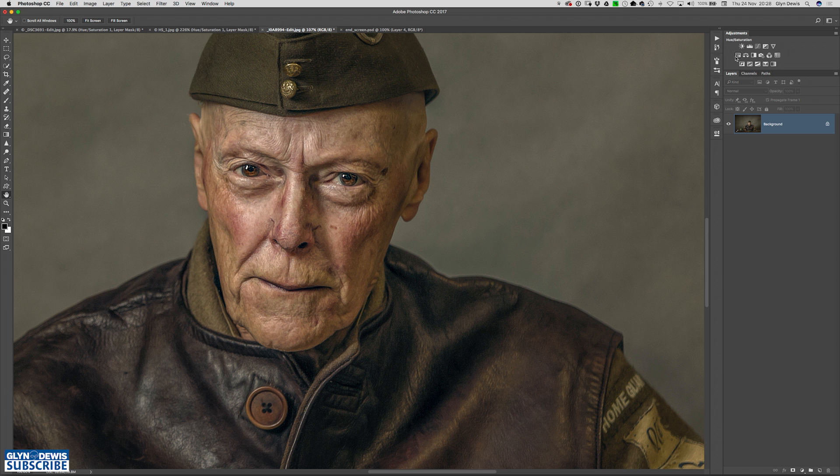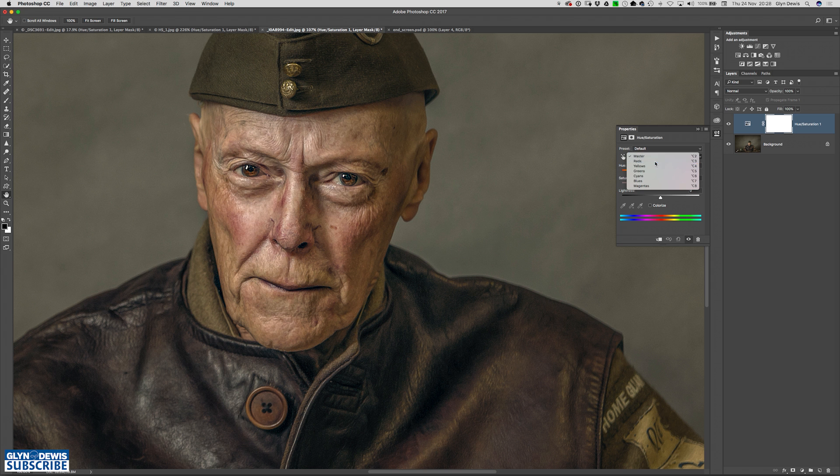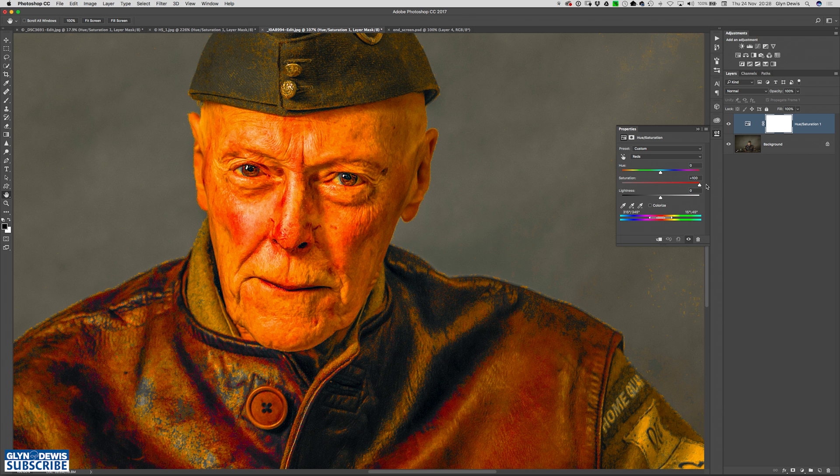Just like before, I'm going to click on the hue and saturation. This time where we've got master, I'm going to change this to red because that's the colour we generally want to change in his skin. Photoshop gives us these markers at the bottom to say this is the colour range we're now going to affect. So what we can do here is just bring up the saturation all the way to plus 100. Obviously that's going to increase anything that's red in the picture — the skin has clearly got a little bit of red in it, so that's been saturated a bit more there.